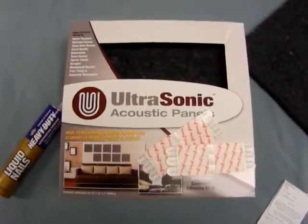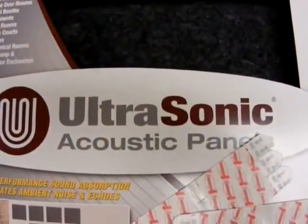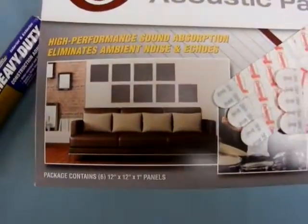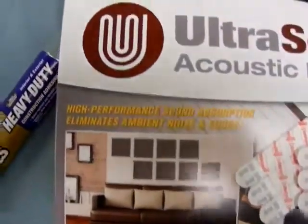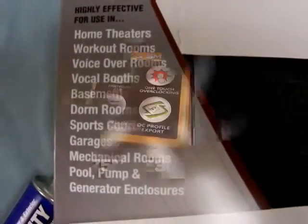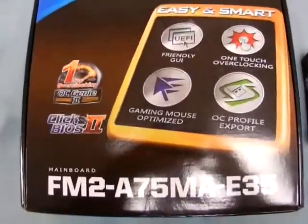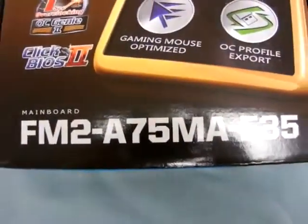To further improve my sound characteristics, I got these ultrasonic acoustic panels. I got these at Menards — I'm sure you could get something similar at any building supply store.